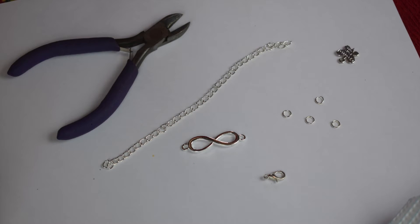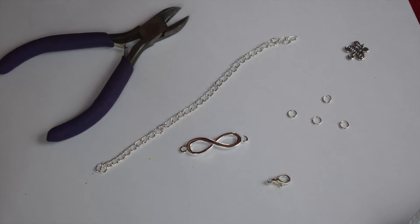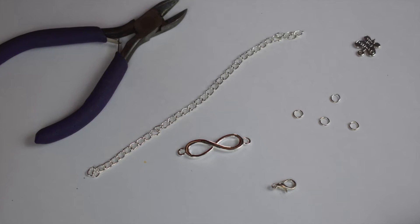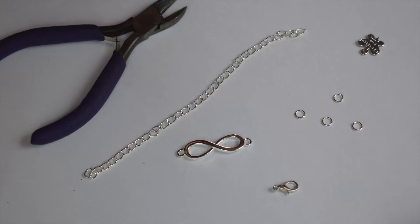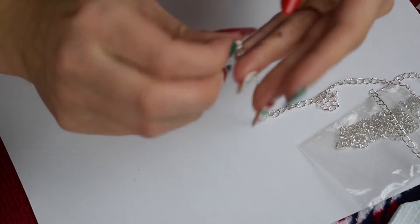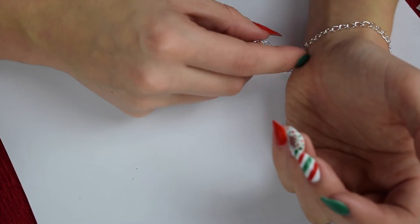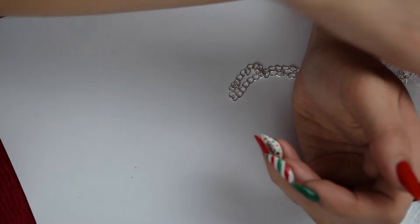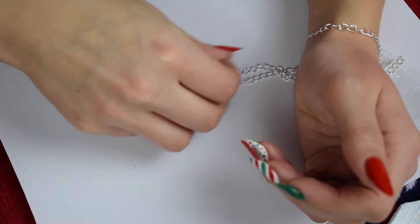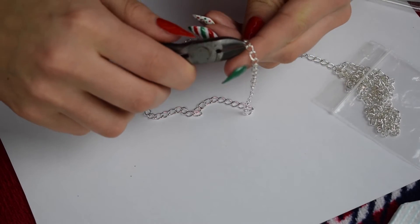To make a cute infinity bracelet you're going to need some pliers — you can also use tweezers — some chain, an infinity symbol, a lobster clasp or any bracelet closure of your choice, and some small round silver loops. First, take your chain and roughly measure how much you'll need for your wrist, bearing in mind you'll be attaching the infinity symbol in the middle, so you'll need a little bit less. Consider whether the recipient has a smaller or bigger wrist than you.